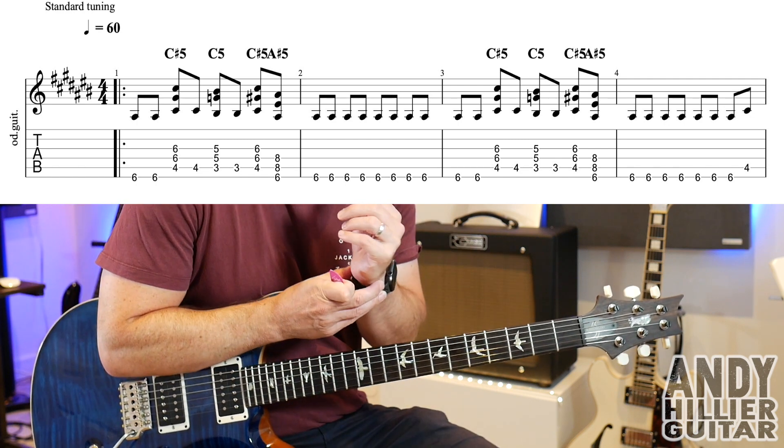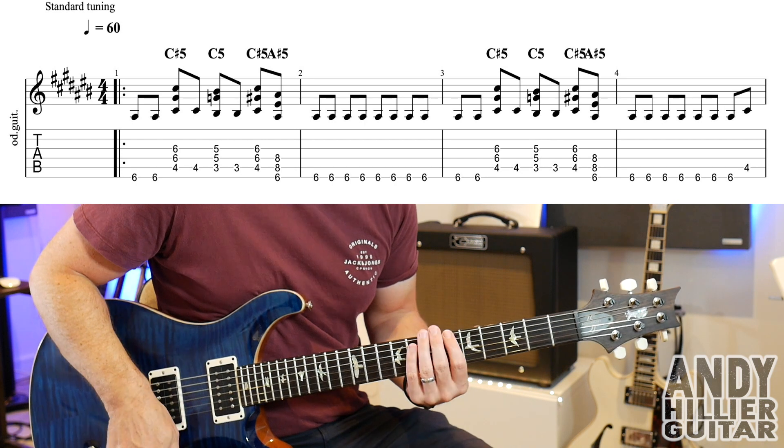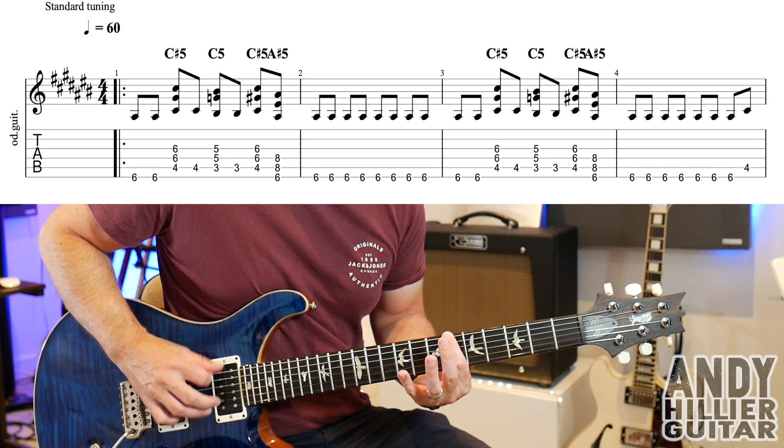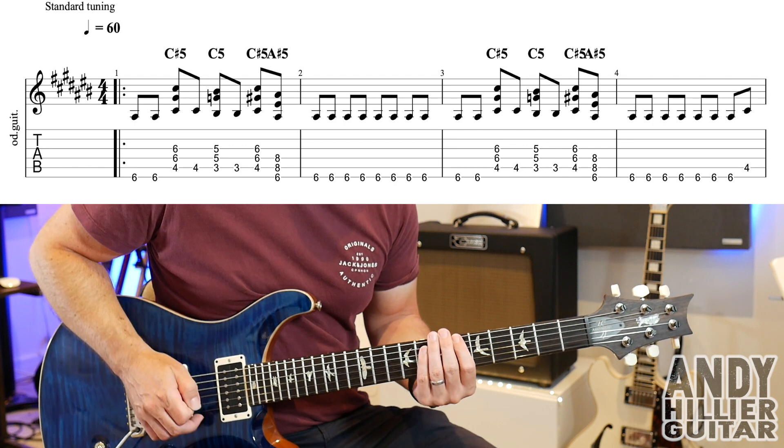The next bar is just E6 played eight times. So let's put the first two bars together again.